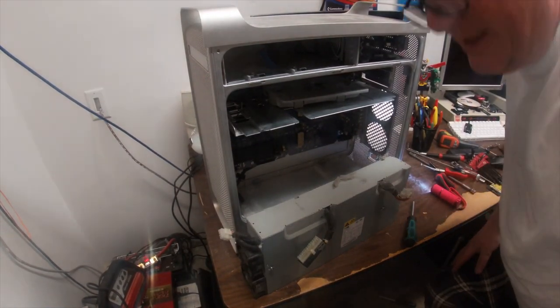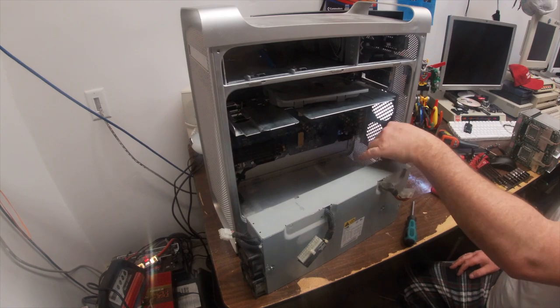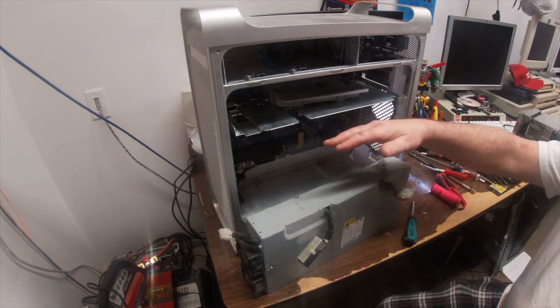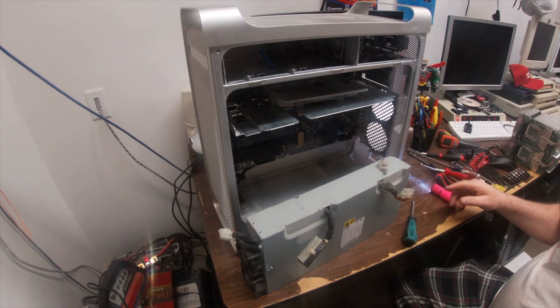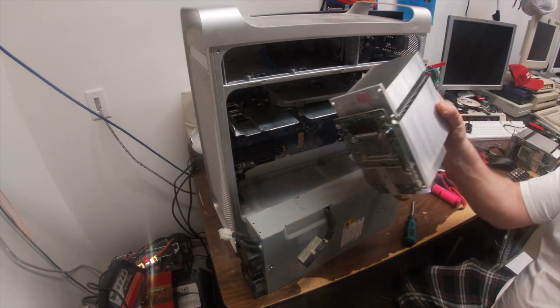Here we are with a disassembled PowerMac G5 power supply. You saw all the work that had to go into it on the time lapse, which involved removing the fans, the drives, the components, the bottom four memory slots, and the two massive processors.